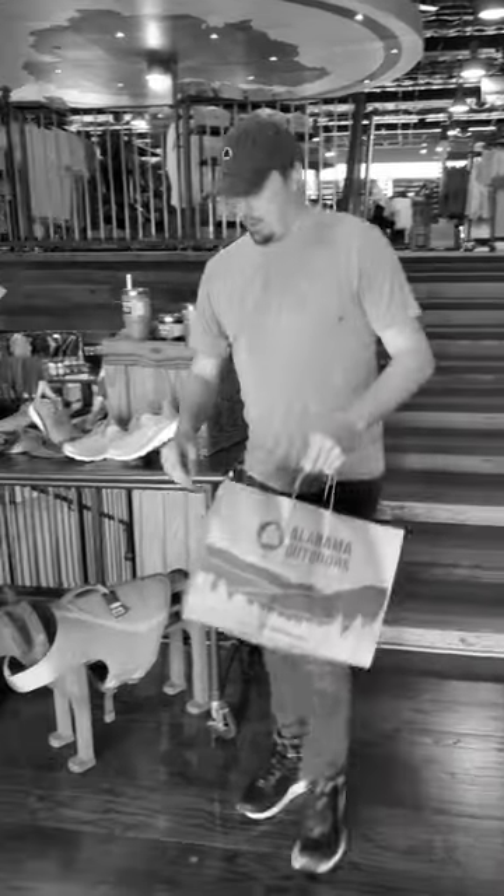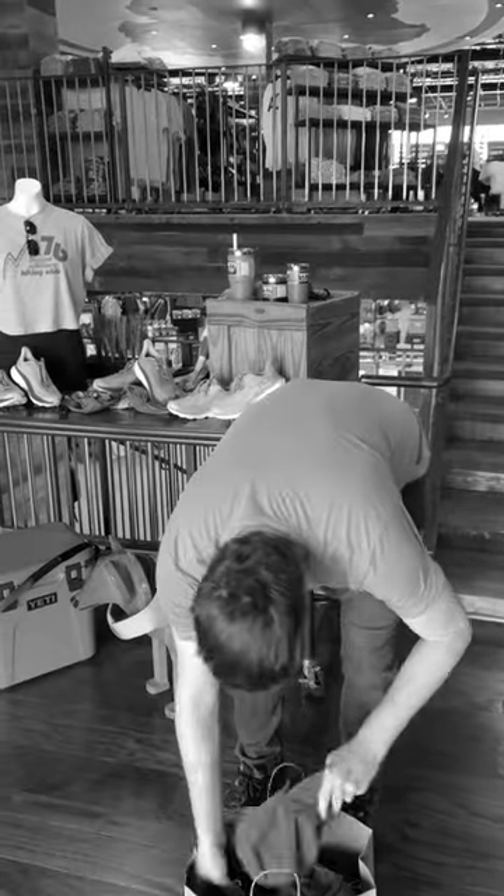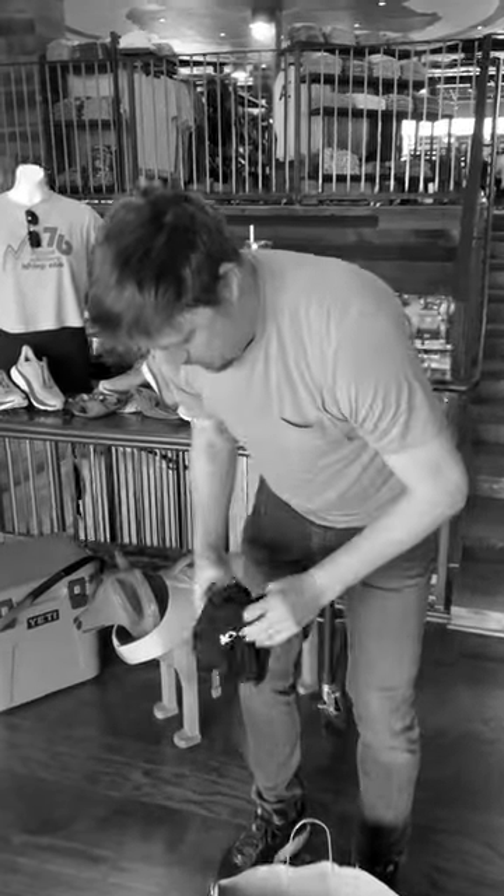Has this ever happened to you? A nice spring day is ruined thanks to too much pollen. Well, at Alabama Outdoors, we've got you covered with the all-new A.O. Pollen Clava Mask.